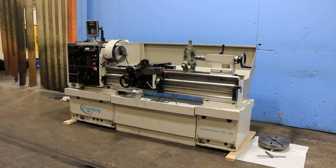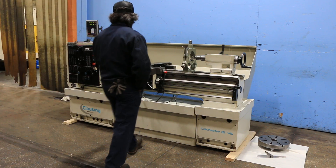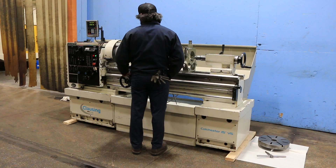We have a Colchester Professional Series engine lathe, model Triumph 15-inch VS for variable speed, serial number VT1850. The machine was new in 2006. We're going to run her for you.